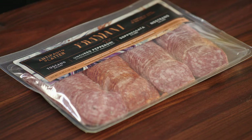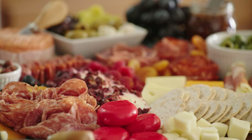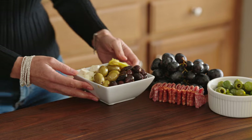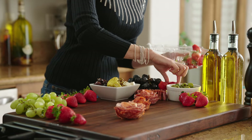Charcuterie boards typically feature a selection of cured meats or pates, as well as cheeses and crackers or bread. In terms of cheese, I would stick to spreadable cheeses, or cubes and slices that are easy to grab and eat. As you keep working, keep in mind the height and the color of all of your ingredients, so that nothing obstructs the view of anything else.